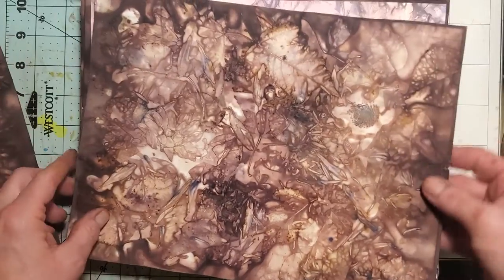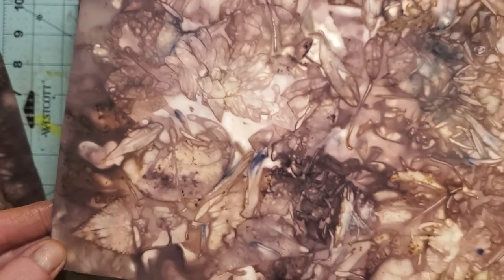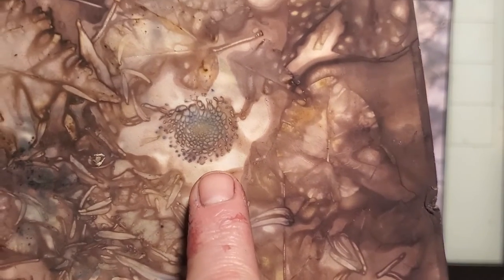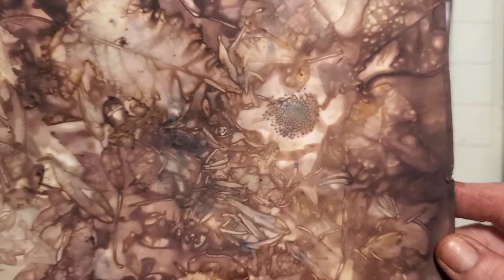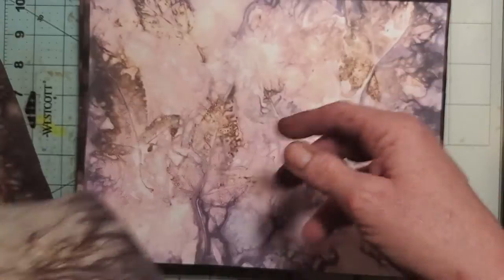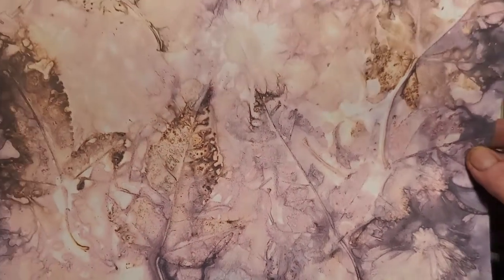These turned out — I couldn't believe how good they turned out, I was so excited. This is the first time I've ever tried this and I'm hooked. If you haven't tried eco dyeing, look at that flower — go for it. Oh my gosh, it is so rewarding. Look at the back: it's just beautiful leaves everywhere, grasses, just so pretty.